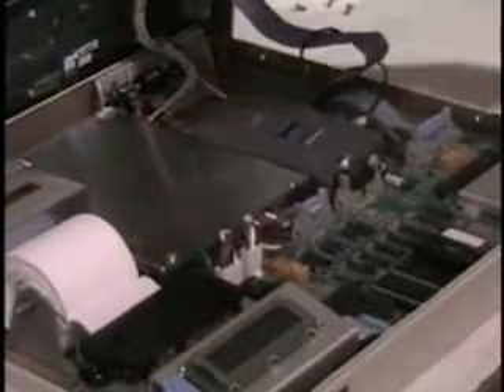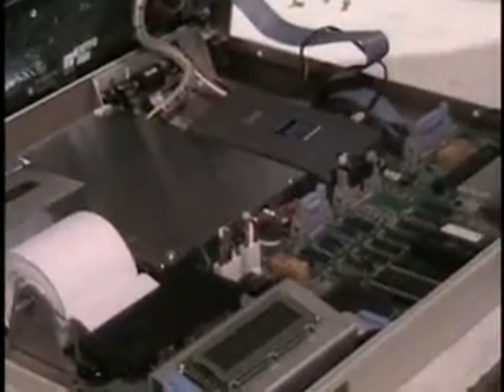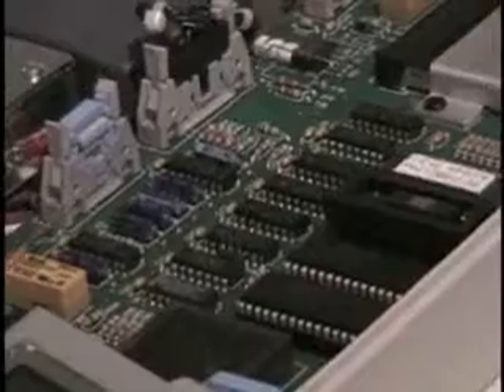That is old technology. Old technology. What makes it old technology? It's all ROM based. It looks like an 8MHz processor, but you don't need much more than that.